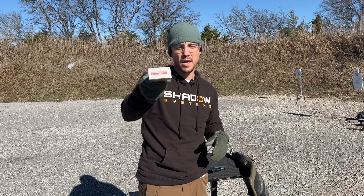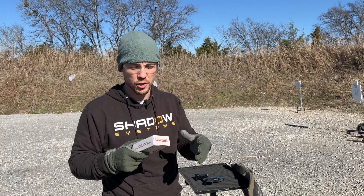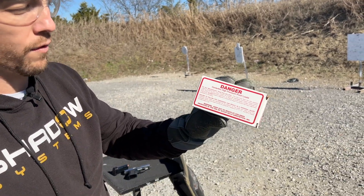These are proof loads, and if you're not familiar with what a proof load is, it's essentially a cartridge that is deliberately loaded over pressure. You'll notice it says: Danger, Centerfire High Pressure Proof Loads for gun manufacturing proof test only, and so forth.